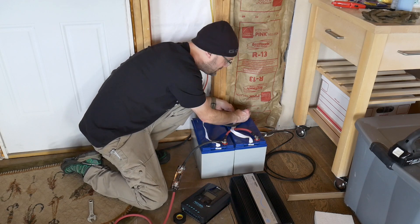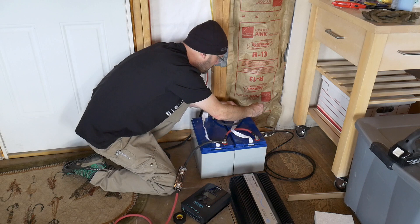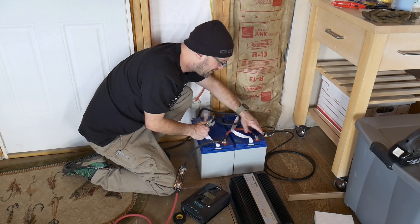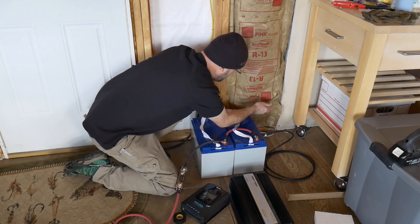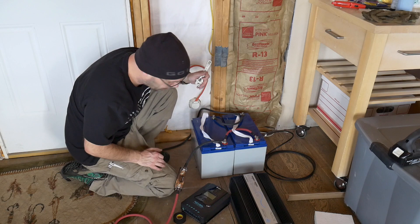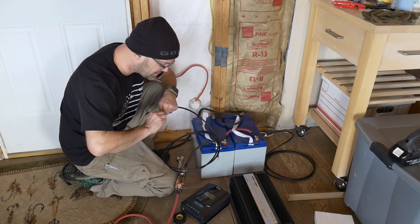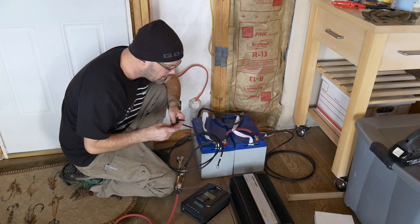Some people start out with flooded battery types and get good deals on them — that's fine, you can do that. Batteries are really expensive but they're the main part of your system. I'm probably going to add two more next year — I can always add more if I don't wait too long. If you wait too long they won't balance. But if I wait a year or just a few months it should be okay. For the charger I'm going to put it on the opposite side to get a nice even charging effect across the batteries.